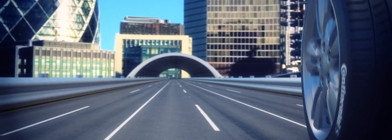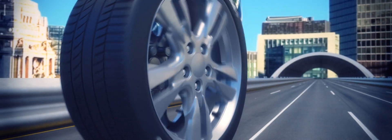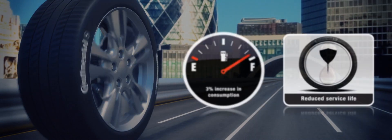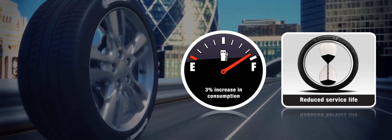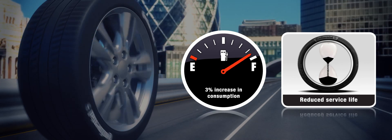It pays to keep your tyres properly inflated. If you drive on tyres which are under-inflated by just 6 psi, you can increase your fuel consumption by 3% and reduce the service life of your tyres by a quarter.